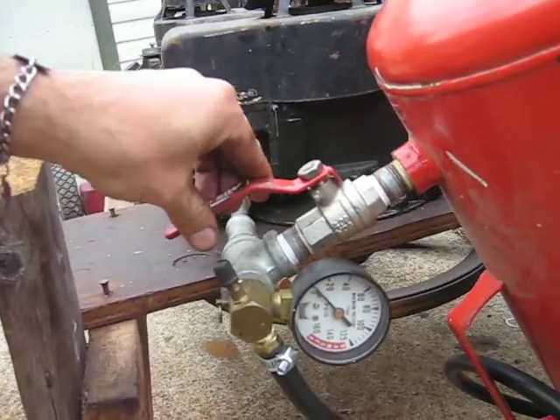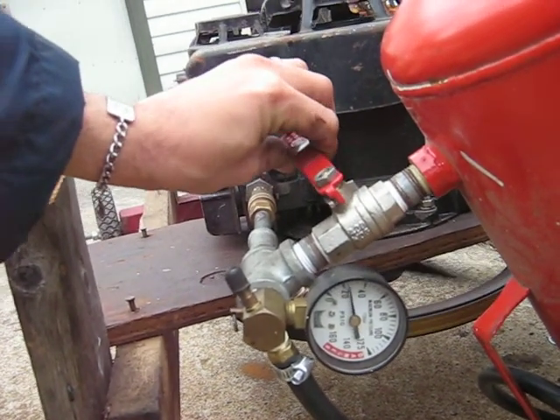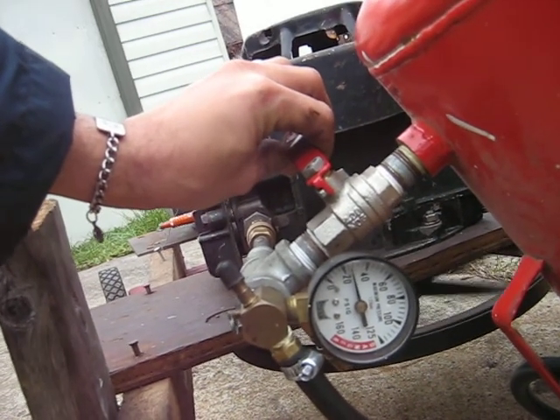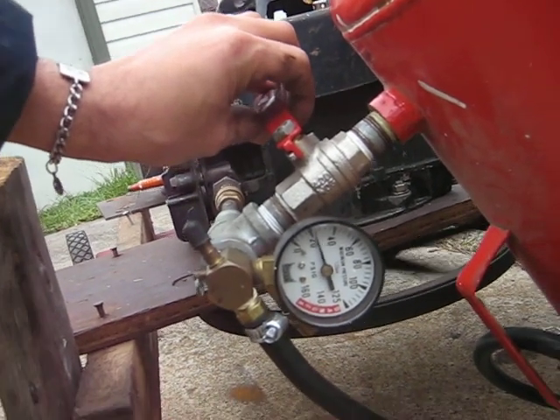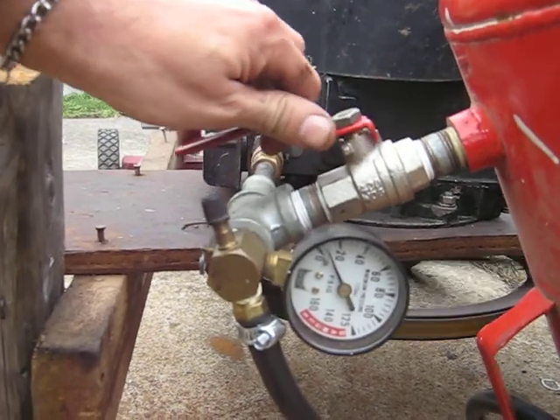We'll shut this valve here and see what she'll do. Oh yeah, look at that — pushing 30 pounds now. We'll let her fill the tank up then.